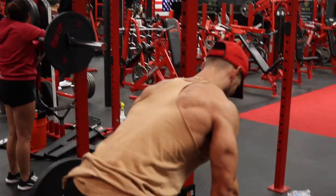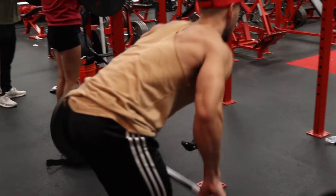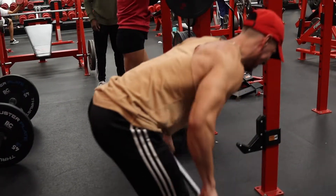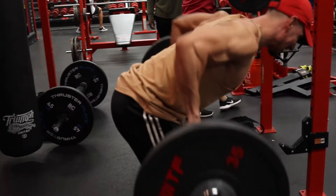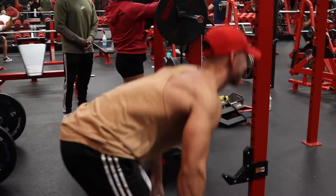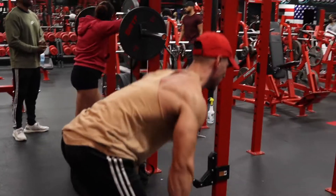What up guys, old-school Dan here checking in with a back and biceps workout, starting off with a barbell row. I was already in my last heavy set. I think it was done for like maybe six to eight reps — actually maybe 12. My rep scheme was 12, 10, 8, 6, and then 15.